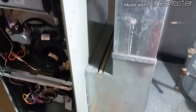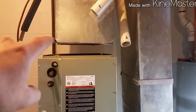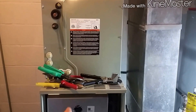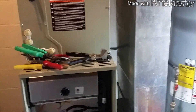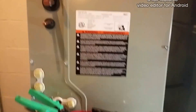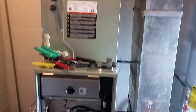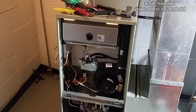We got the boot connected and we're going to reuse the little filter rack with the magnet — we'll throw that back on there, should be fine. We got to do a transition here because the ductwork is a problem. The furnace that was here first was 14 inches wide and this one is 17 inches. They don't make a 90% or 95% plus American Standard that's 14 inches wide.